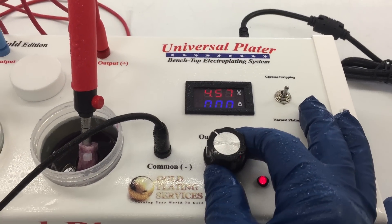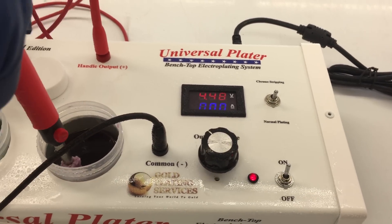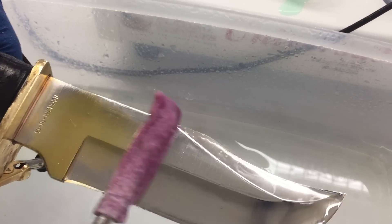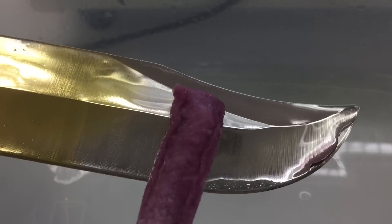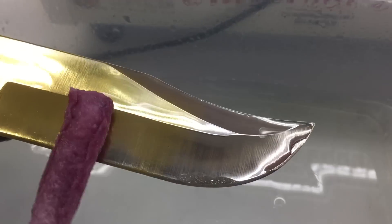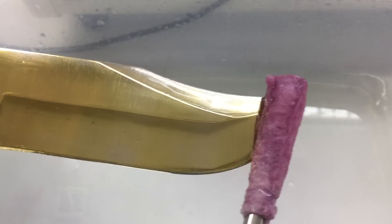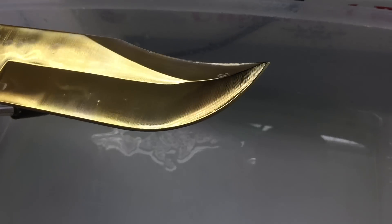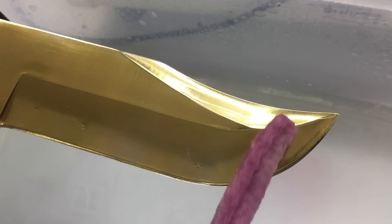So now we turn our voltage down to the gold voltage, which is anywhere between four to five and a half volts — depends on how fast you want the gold to go on and how skillful you are. We're going to go for four and a half. The gold should immediately start applying within seconds. If it's not, either your voltage is low or your preparation is not right. See how it just immediately grabs on there. Between the ElectroClean and Woods, those two steps make it so the gold goes on correctly. You can't shortcut it, you can't skip steps, you can't change it. That's just how it has to be done.